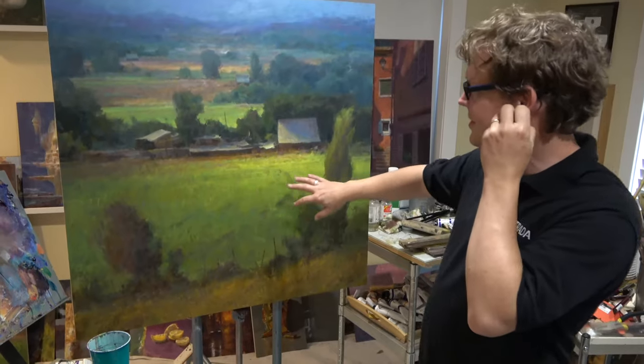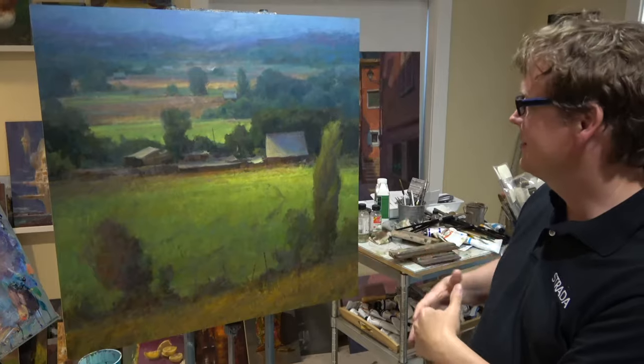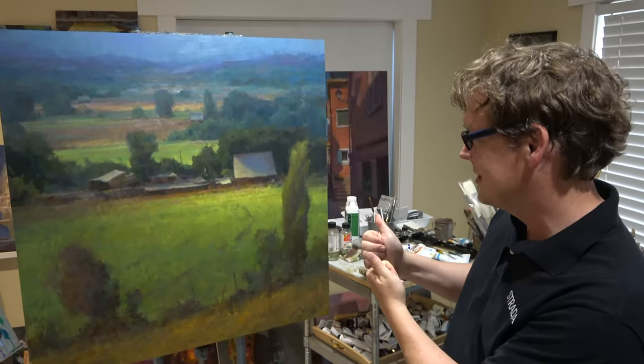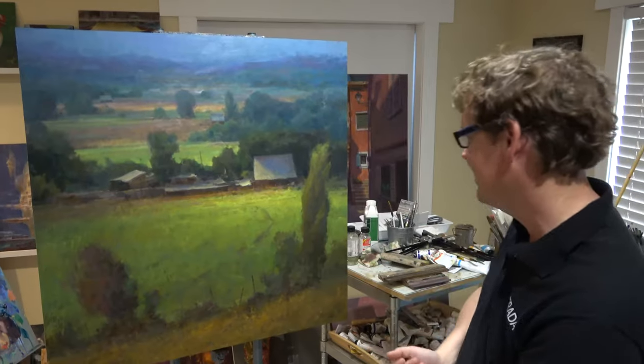I still need to do some things to develop some subtlety in the piece and take it a little further. At the same time, there's always some back and forth with it where I might go with more detail and then back it off. There's a give and take to it.